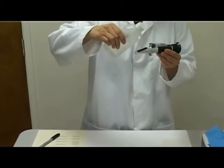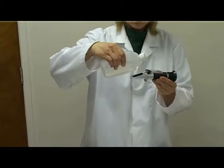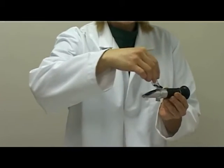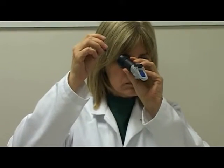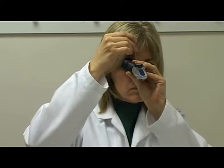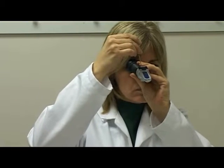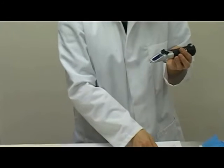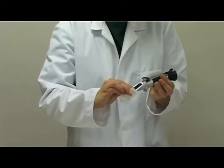Place 2–3 drops of distilled water on the prism surface of the refractometer. Close the cover. Hold the refractometer up to the light source and look down the eyepiece. Using a screwdriver, calibrate the refractometer to 1.000 on the urine specific gravity scale. Lift the cover and dry the prism surface using a dry tissue.